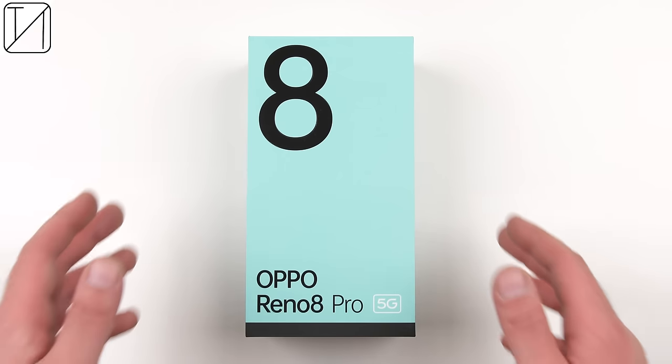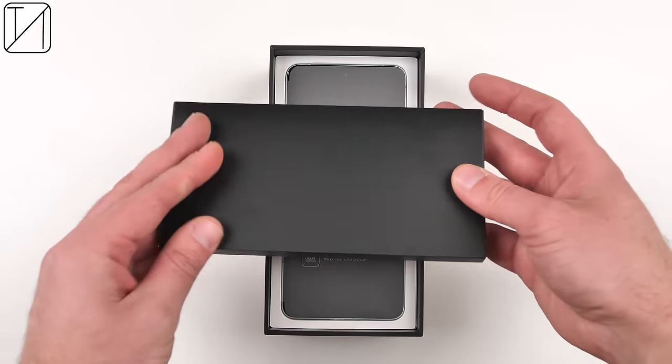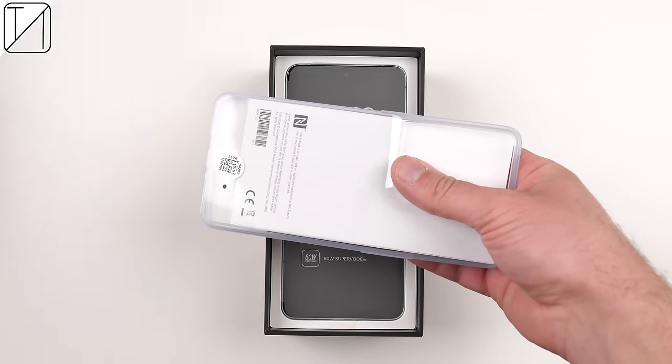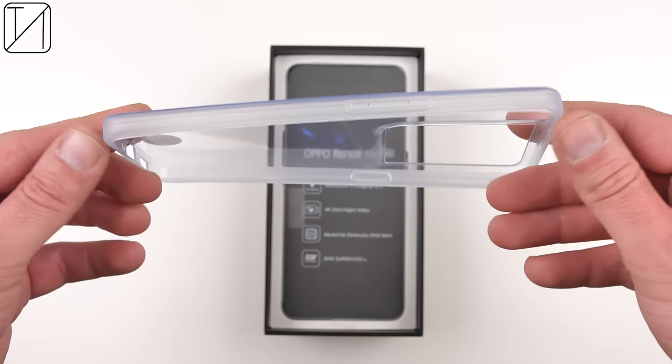The Reno8 series already debuted in the Chinese market a couple months ago and has now finally made its way to the global market. The global Reno8 Pro is the same device as the Chinese Reno8 Pro Plus, which is littered with specs and sees some major improvements over its predecessor.